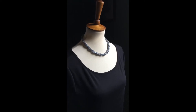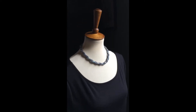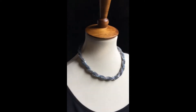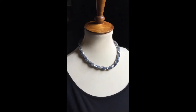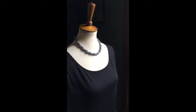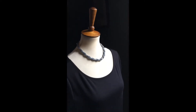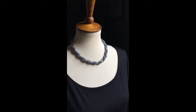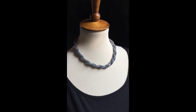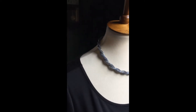I was just photographing this piece for the website and thought I'd show you on video. This is one of my party pieces — I really think this is a great cocktail necklace. It's quite a statement and there's a lot of beads on this piece, but I just love it because it's so iridescent and really is a statement piece. Let's go a little closer and I'll show you the beads.